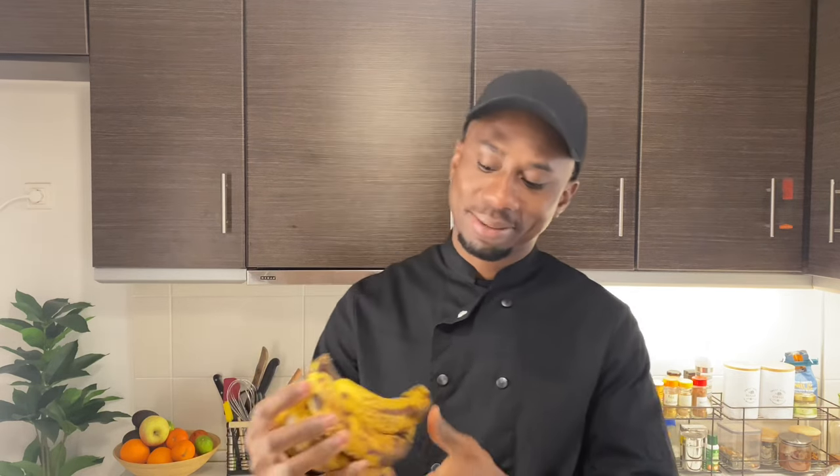Hello guys, welcome to my channel mychefstory.com. Today we're gonna make banana snacks. Right here we have a banana, but my banana is not so good — we're gonna do it like that.